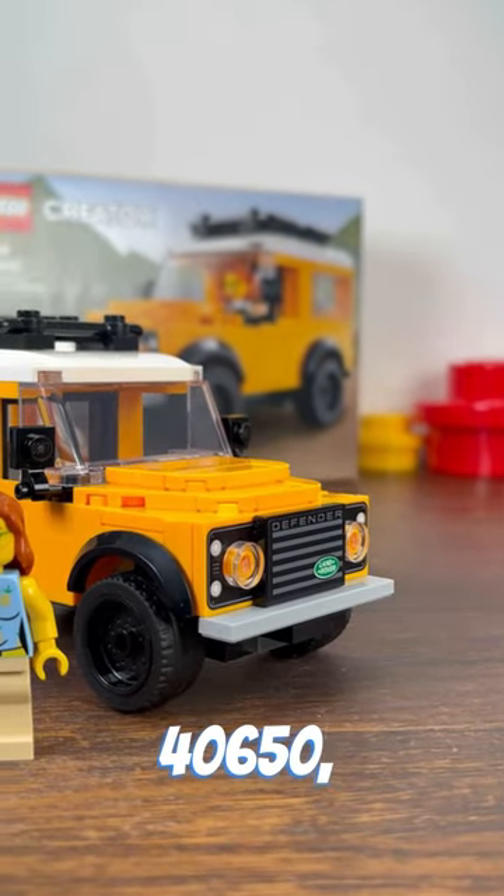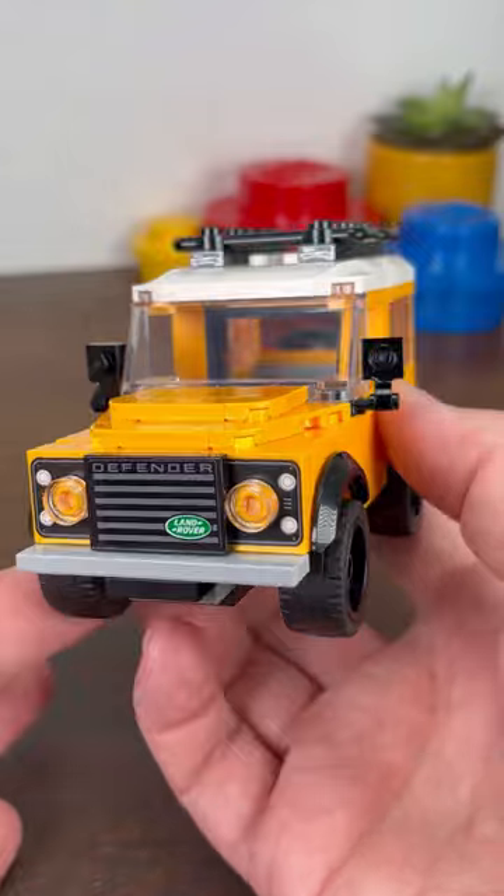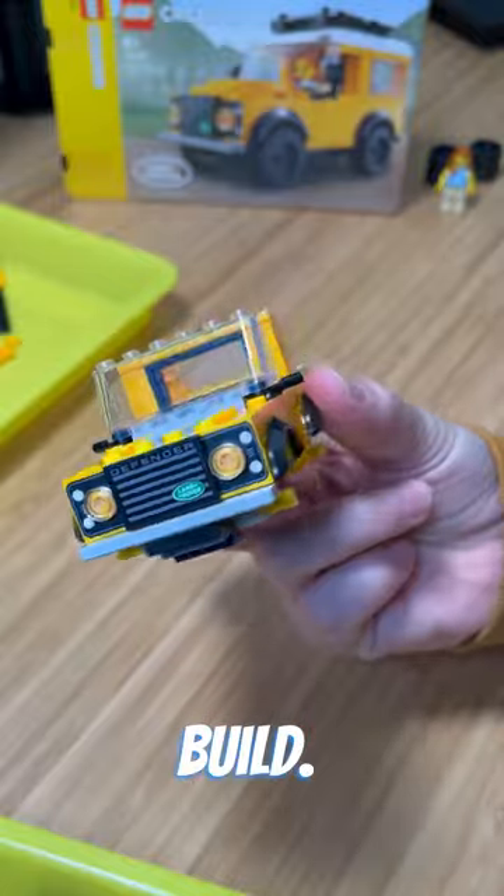This is LEGO Set 40650, the Land Rover Classic Defender. And this is my short review showing you the good, the bad, and the build.